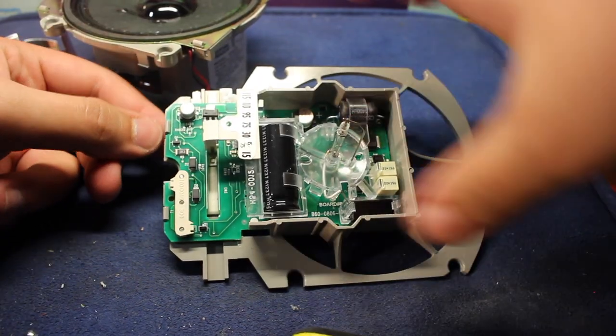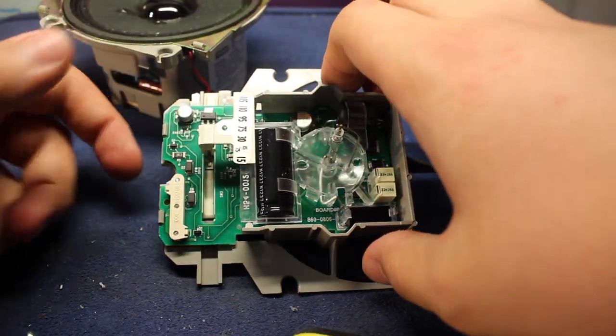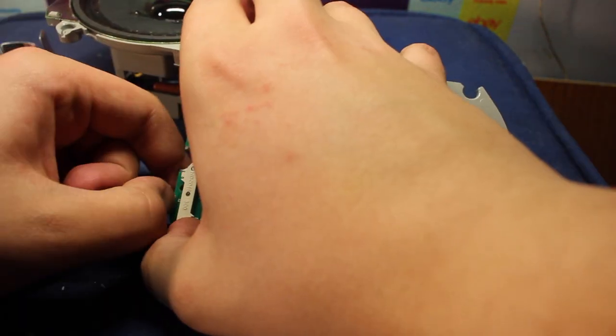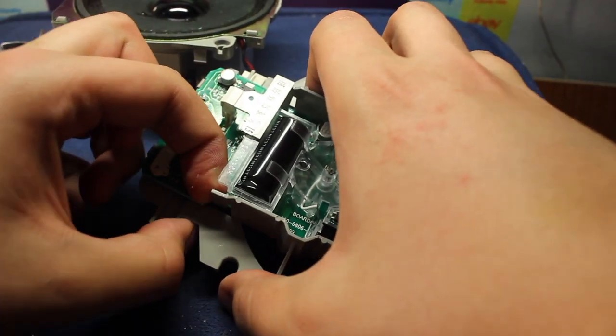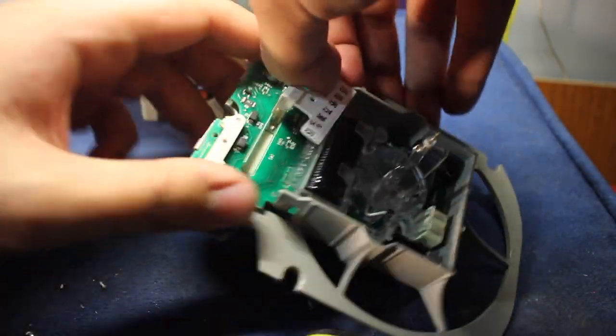All you need to get this thing out is, first of all, you have to take off the strobe lens — it might make it easier. Then all you do is unclip this clip, and then there are also two clips on this side here and then this side.